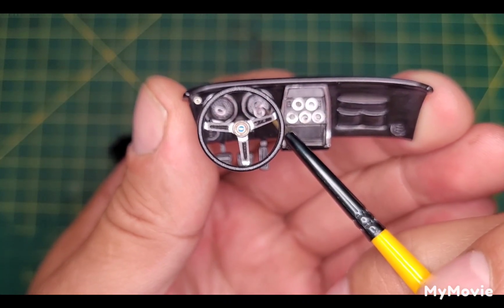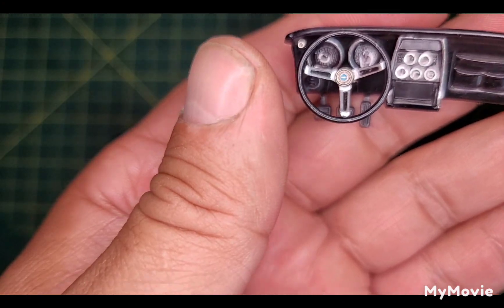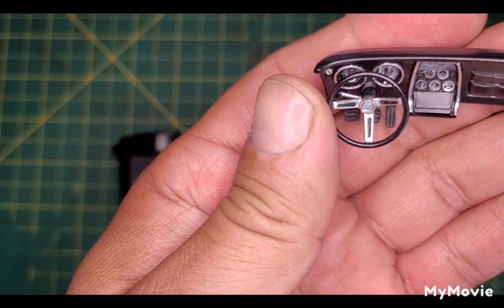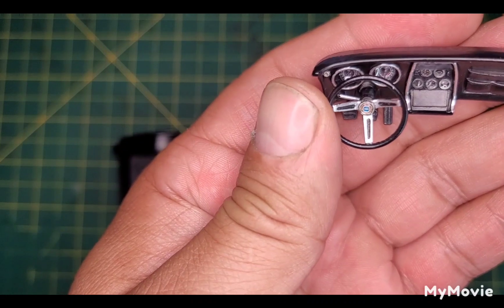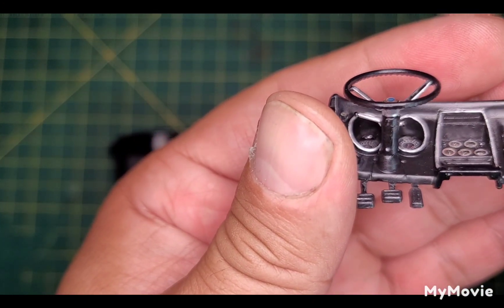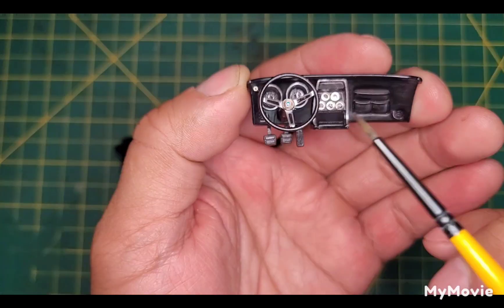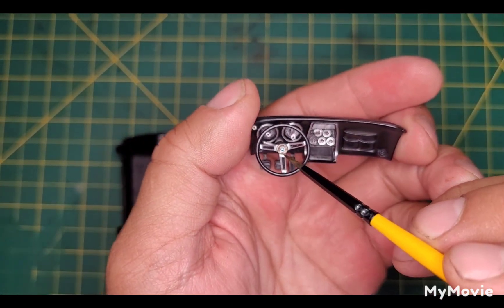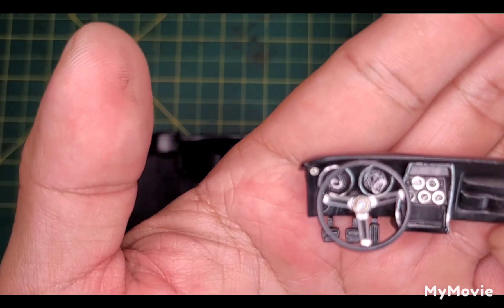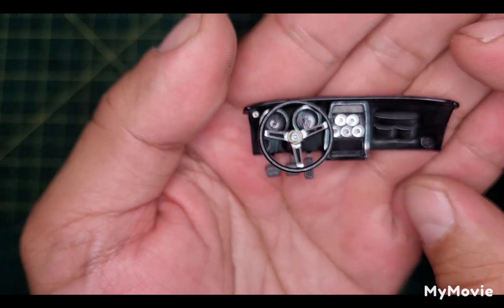These are decals from the kit. The emblem on the steering wheel isn't correct, but it's a photo etch piece from a Chevelle kit. I put UV resin over the center cap and all the gauge faces — yeah, I think it looks pretty good. I did some light and dark grays on here too just to bring out a bit of detail.